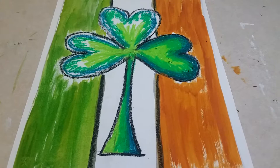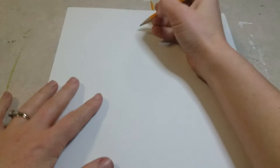Hey boys and girls, today we are going to be making a shamrock against the Irish flag. To get started, you are going to get a sheet of white paper.